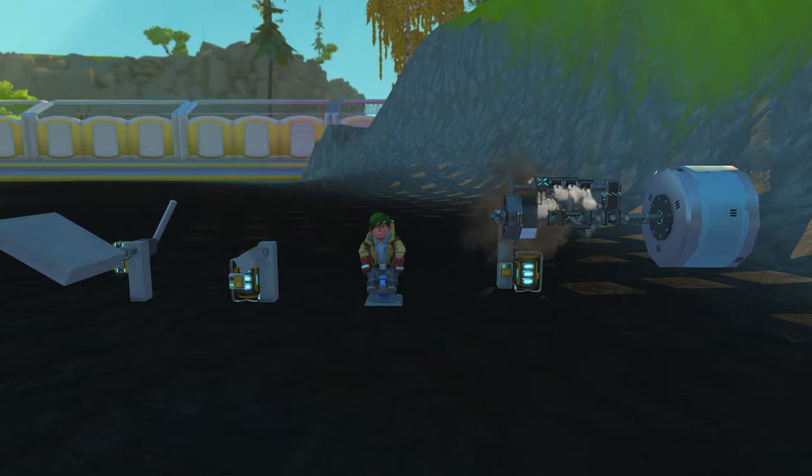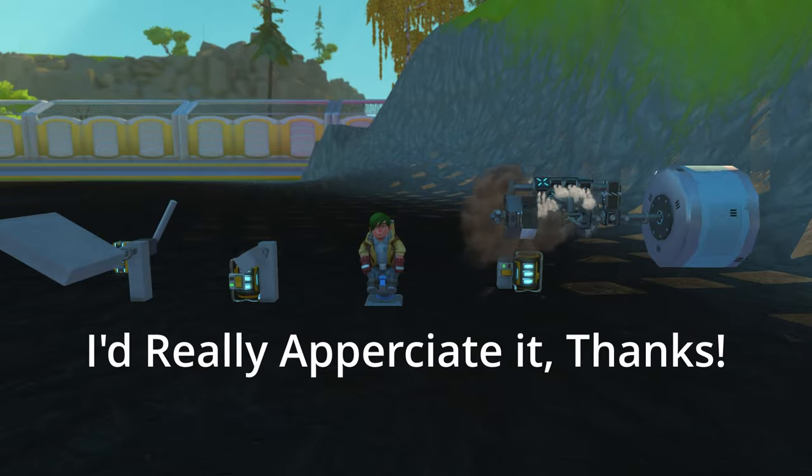But before we go into the video, please subscribe and like the video, and comment on what you would like to see. These videos take a while to make, so let's go into it now.